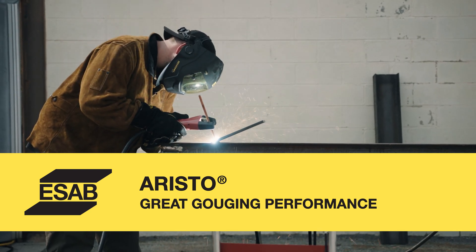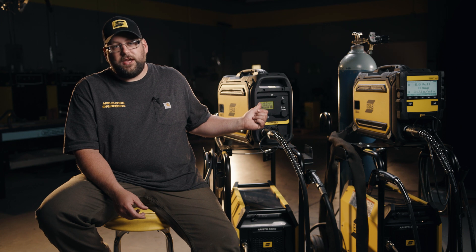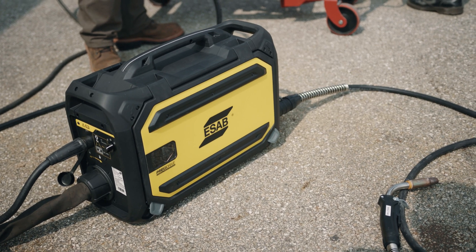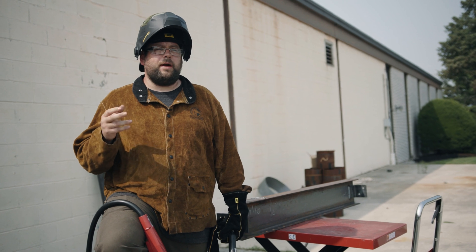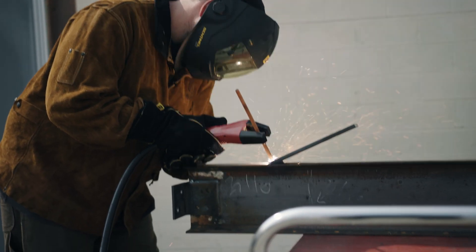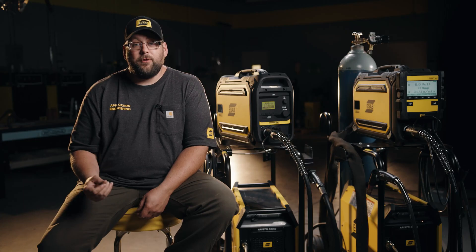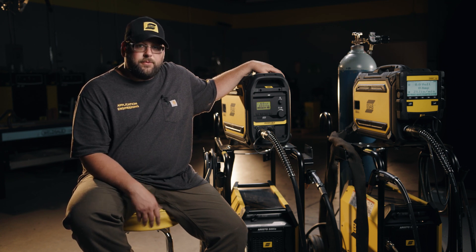The ERISO family has the same great gouging performance as the Warrior family. The bonus with the U82 and the U6 is I can control the process changeover right at the feeder, and I can also hook the torch to the back of the feeder utilizing the same cable set that is running the feeder. Here we're demonstrating how the RoboSfeed U6 gives us the versatility to go from welding to gouging — this is crucial for certain applications like full penetration welds. The added benefit is we don't have to go back to the power supply to change over, and we can still hook the torch to the back of the feeder utilizing the cable set instead of running a separate cable.